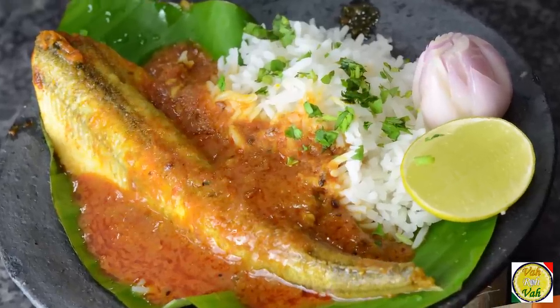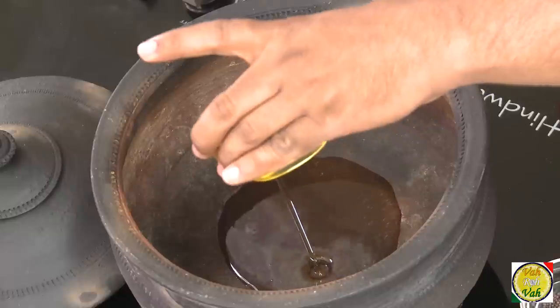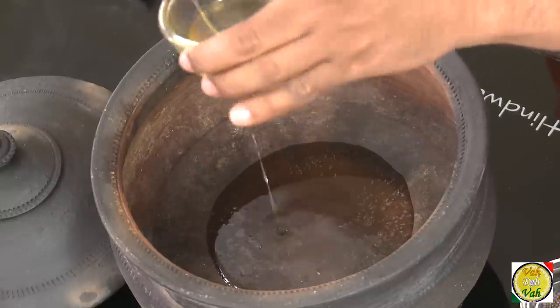By tradition, this fish curry is cooked at night and eaten the next morning with rice. I started feeling happy the moment I put the pot on the stove — it reminded me of some beautiful days. Dear friends, this fish is super awesome. There are so many fish curries in which I use tamarind — I made the Goan style, the Maharashtrian style, the Andhra style, and this is one of the styles they make in Tamil Nadu.